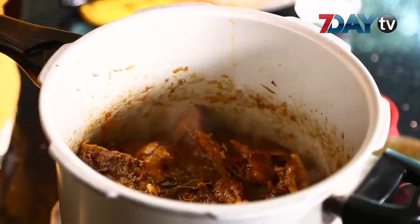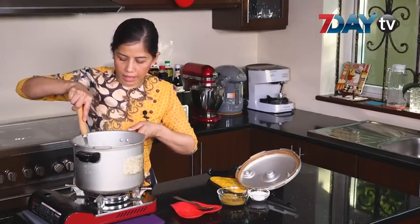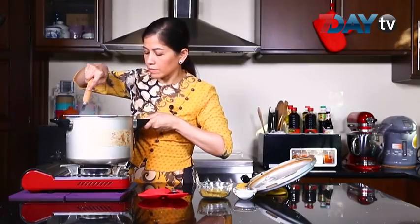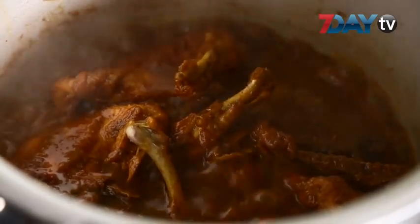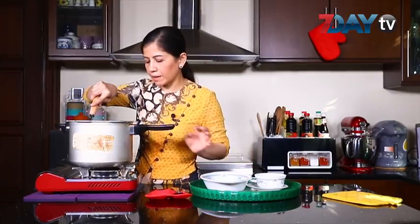I will add the sauce to the sauce. The sauce is being cooked. Let's add the sauce. Then add the sauce.